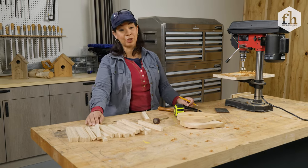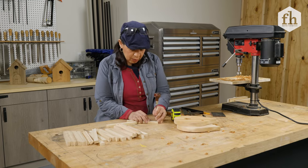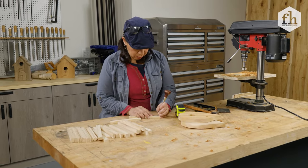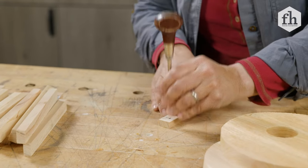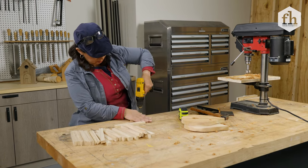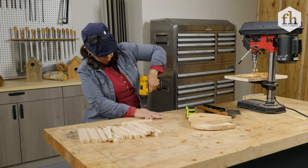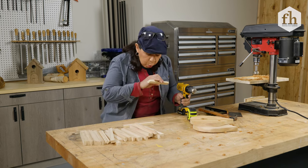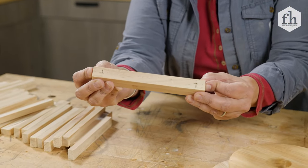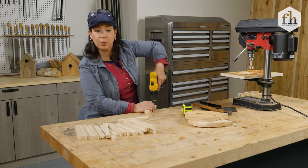Now you might be saying, "Carmen, really? You want me to do every one of these pieces over and over again?" Here's a trick. Once we've got it marked, I'm going to do a little tap with my awl right in the middle — that's where the nail is going to go. Then I'll make a template using a sixteenth-inch drill bit and drill into those spots. Now I don't have to do it over and over again — I'll just line up my wood and drill right in from the back of the template, repeating that until all our pieces are pre-drilled.